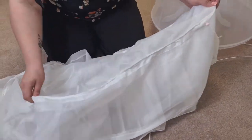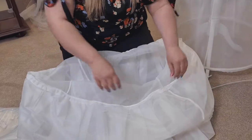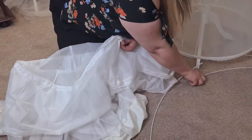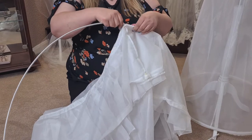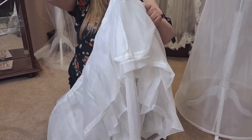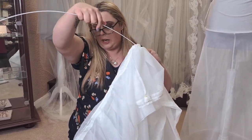First of all, we are going to do the inside hoop, so the pink one. All we are going to do is get the end of the hoop and we are going to insert it into the skirt and very gently just feed it through, and you will see that the skirt will slowly start to take shape.